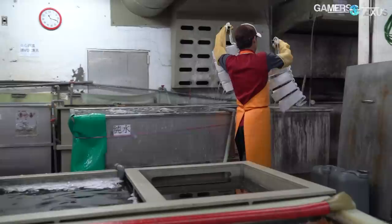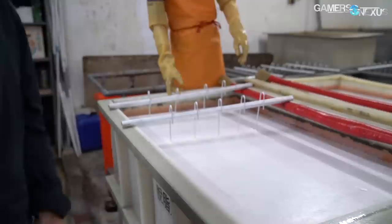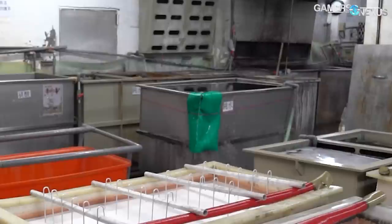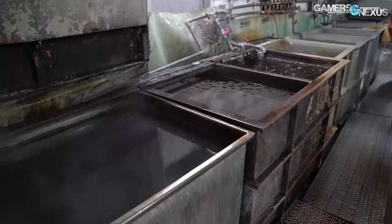Once the parts are secured to a conductive rack, they have to be cleaned. It's critical that the surfaces are clean and free of any fingerprints or contaminants, so they're first cleaned with an oil. After that, they're dunked in a bath of degreaser for 35 minutes, followed by a bath of water to rinse off the degreasing fluid and contaminants. These tanks are held in the middle of the first room, surrounded by a short concrete curb to contain splashing and overflow, with the water rinse tank being filled with fresh water constantly. Electricity isn't involved until later in the process.